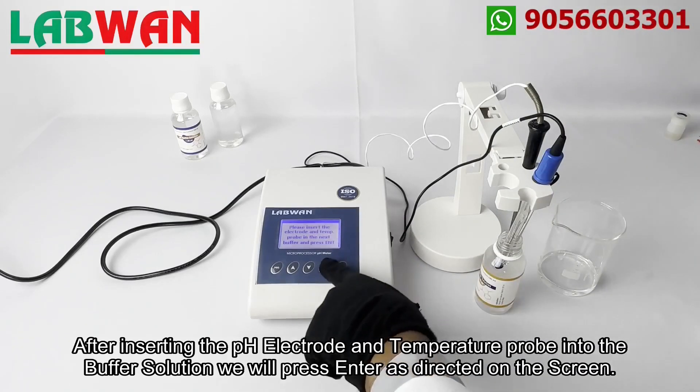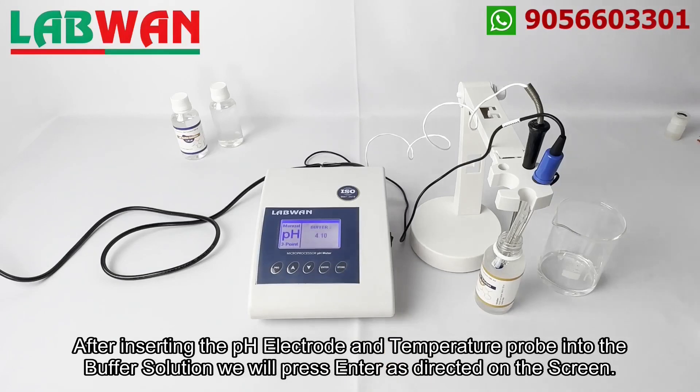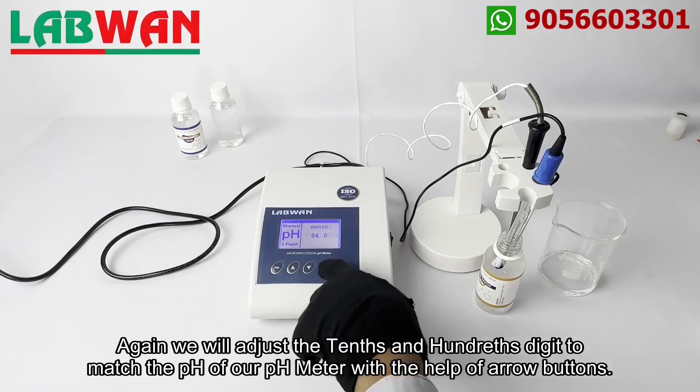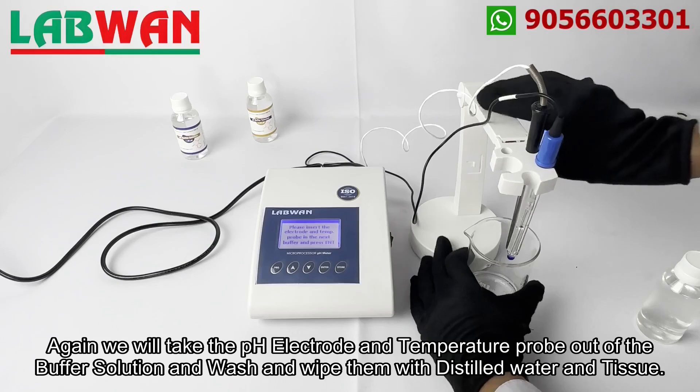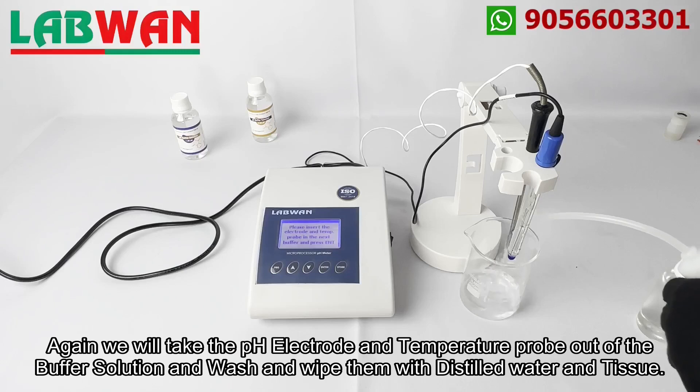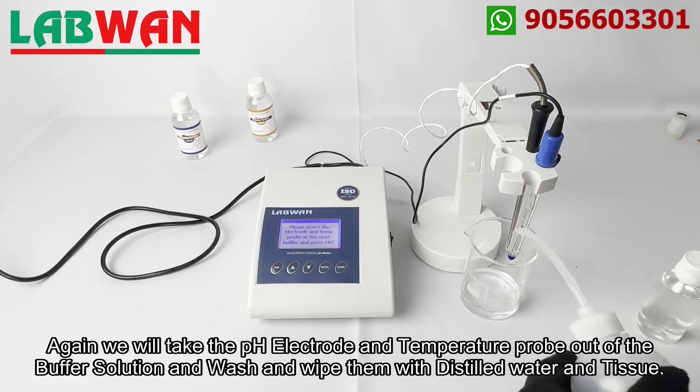After inserting the pH electrode and temperature probe into the buffer solution we will press enter as directed on the screen. Similarly as the first calibration, the tens digit will start blinking indicating it can be adjusted, and as our pH buffer is 4 pH we will skip the tens and ones digit by pressing the enter button as they match with the pH of the buffer solution. Again we will adjust the tenths and hundredths digit to match the pH of our pH meter with the help of arrow buttons. Again we will take the pH electrode and temperature probe out of the buffer solution and wash and wipe them with distilled water and tissue.